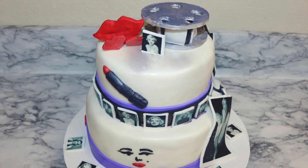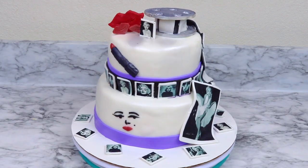Hi everyone and welcome to my channel. I'm Amparucci and today I'm going to show you guys how to make this gorgeous Marilyn Monroe inspired cake. If you guys like this video give it a big thumbs up and also don't forget to click down below and subscribe to my channel.